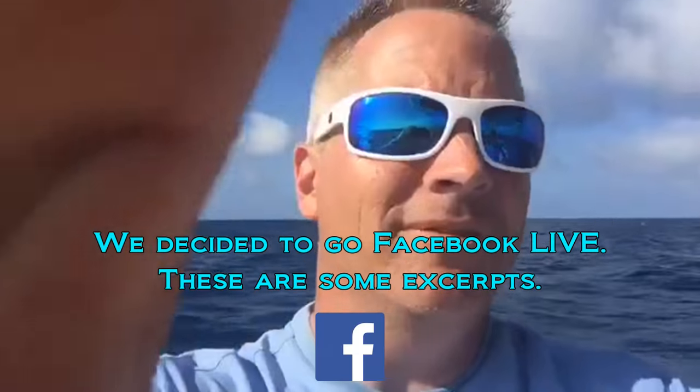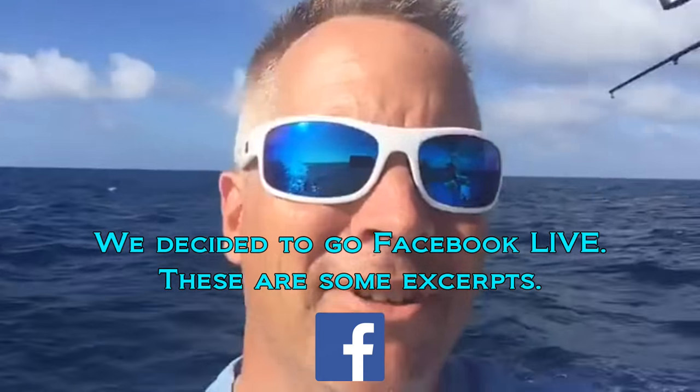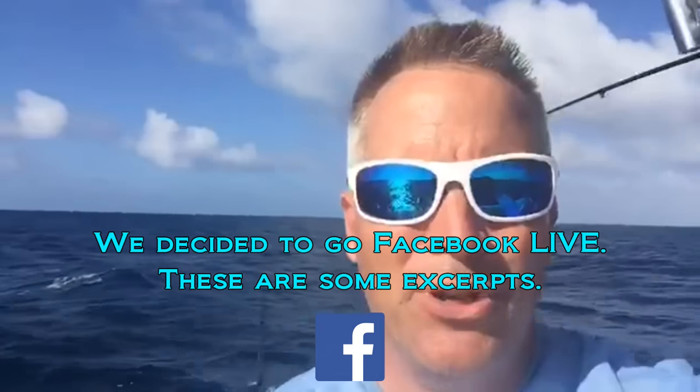Right now we're off Ritz. We got two bites but no fish yet. I think we're going to pick up, move, and probably put the kite up. We want to see what's going on here first.